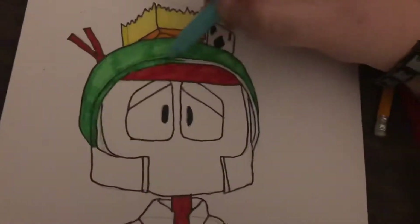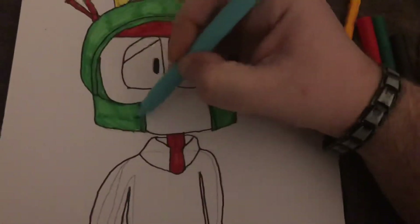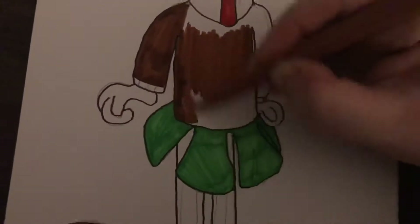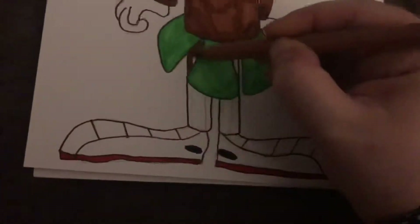I don't know if anyone thinks it's weird that I drew Marvin with a scared look on his face. I was originally going to draw him with sweat coming down his face or something, but I kind of like how this came out.